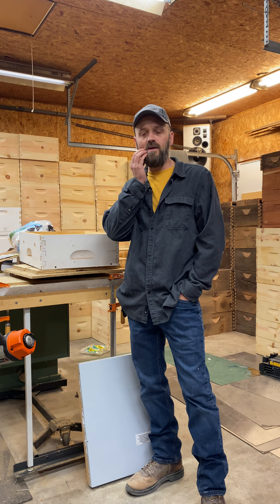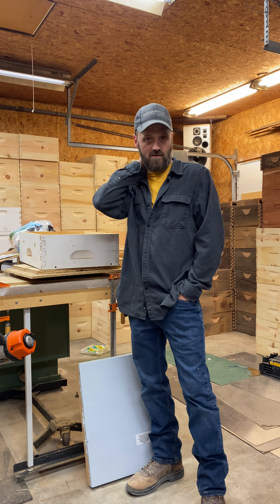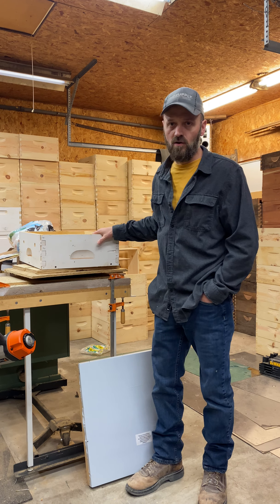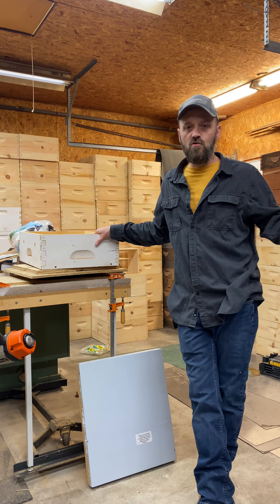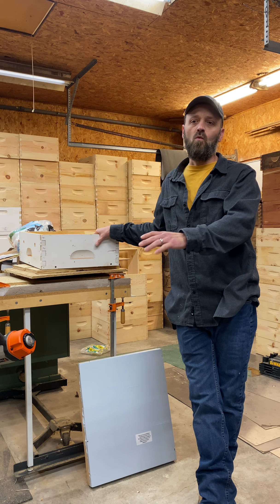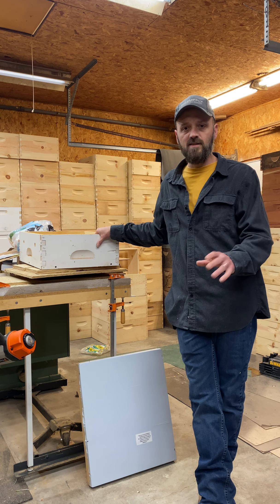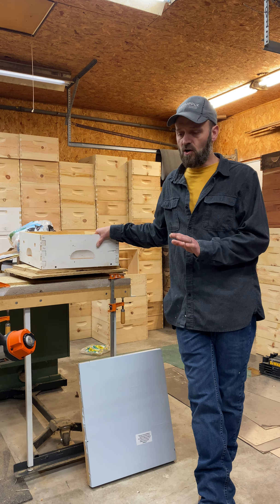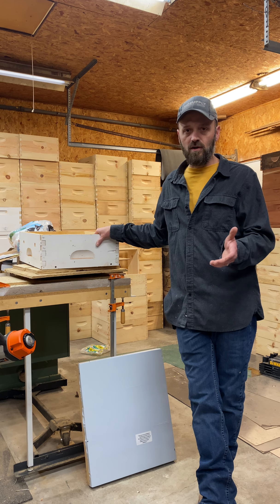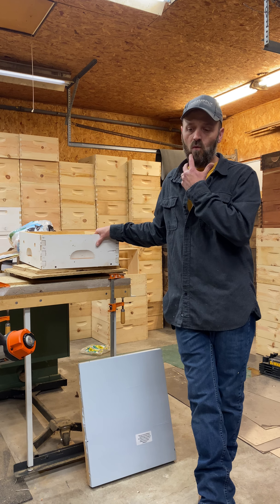Hey guys, it's Jake with the Kansas Bee Company. We get a lot of questions about how we manage and take care of our bees. Before I get into what we do, I'll just say you can take care of your bees whatever way works best for you — the whole point is to keep the bees alive.